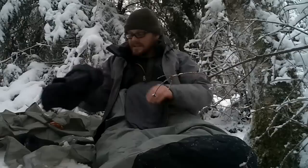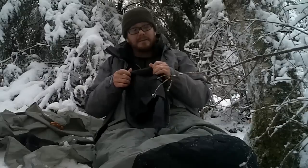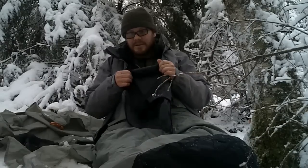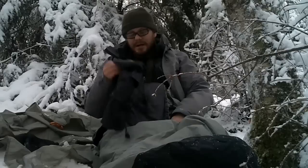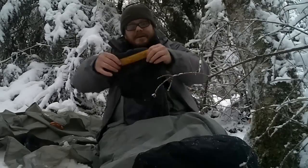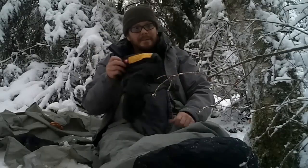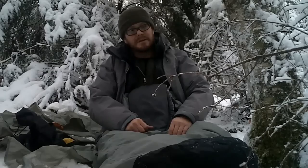North Face Elephant's Foot. Actually, I thought it had Primaloft in it but this older one has PolarGuard — that's something to consider. The new one would probably be substantially warmer. I would check the ratings on that, but at 32 degrees I think this older one is good for that. The newer one with Primaloft, which weighs about half as much, would really be the way to go. Get outdoors, make your own food.